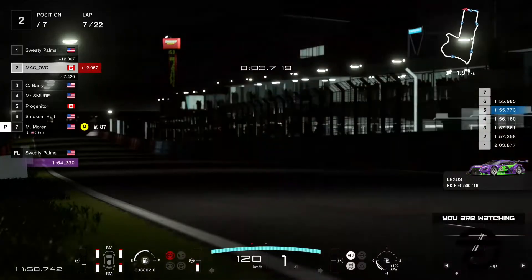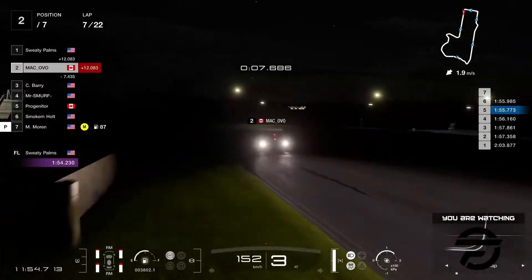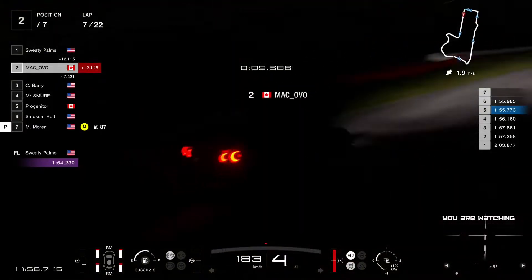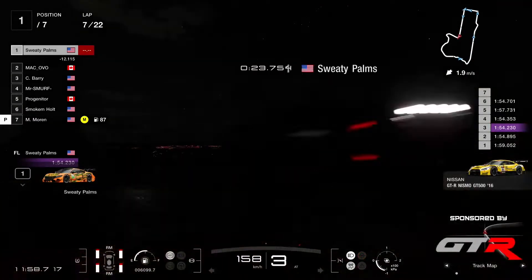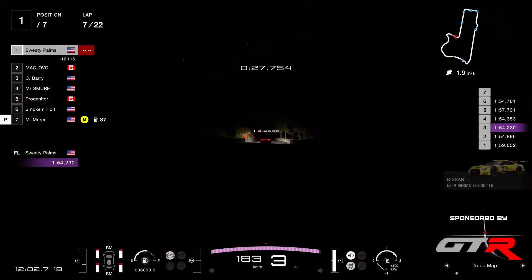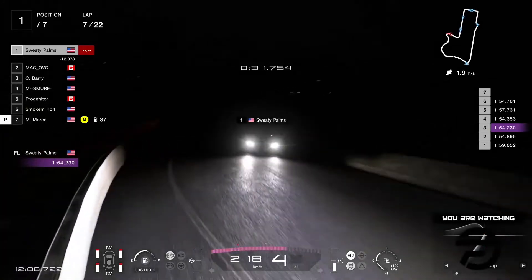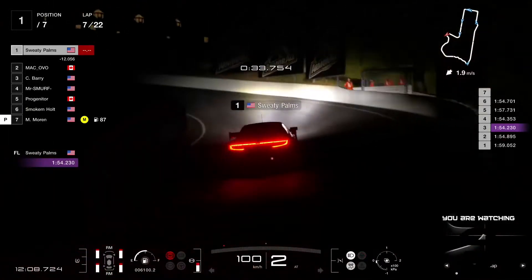Ovo getting to the 55s now, getting a little bit more comfortable here in the dark. Well, Sweaty Palms all by himself still clocking 54s. But if you look there in lap 5, he had a 57 — so Sweaty Palms is not infallible. He had a moment there and lost three seconds.